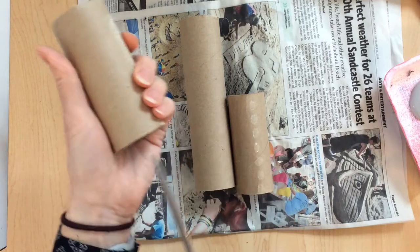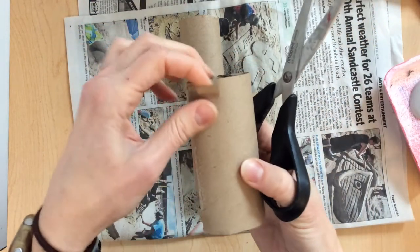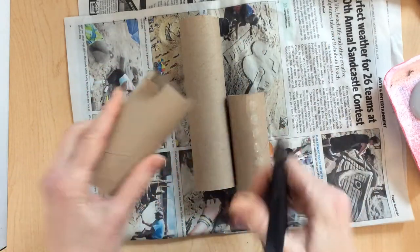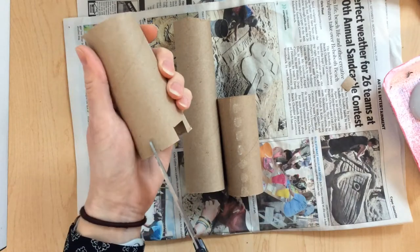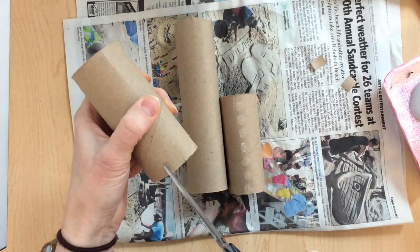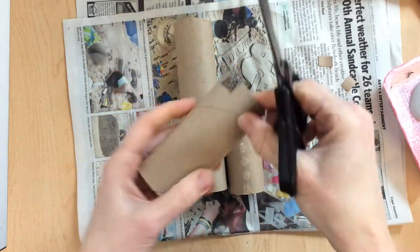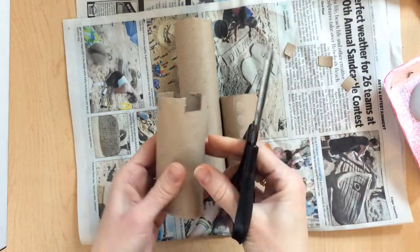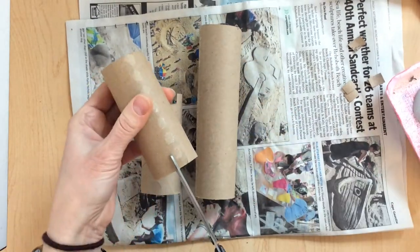Now I'm going to change the top edge of these so they look more castle-like. I'm going to make two little slices, then bend out that little piece and then trim it off. Then move over and do it again — bend it down and cut it straight across. I'm going to keep doing this all the way around. And then when that's completed, I'm going to make my other one match as well.